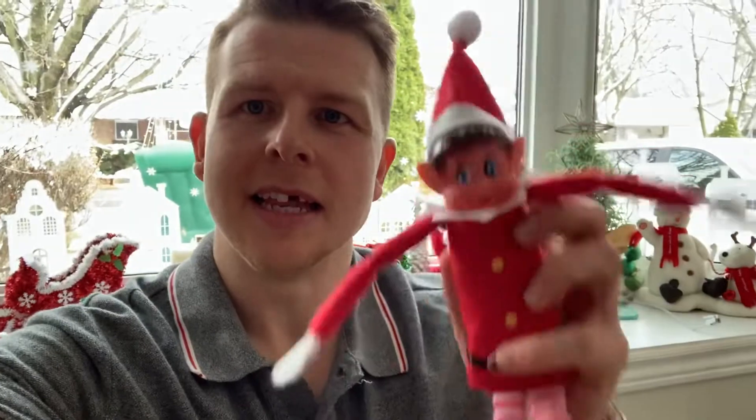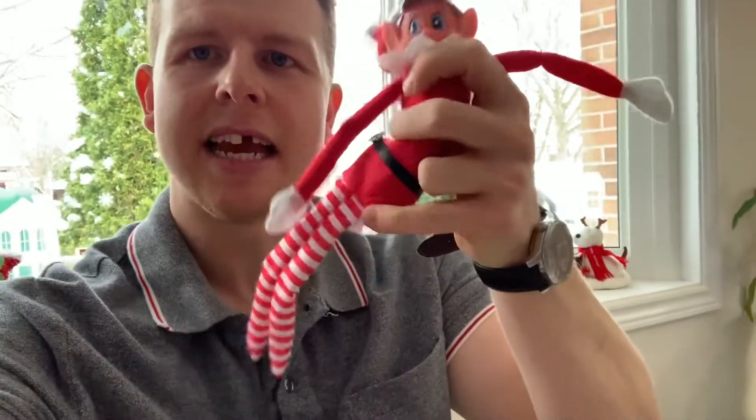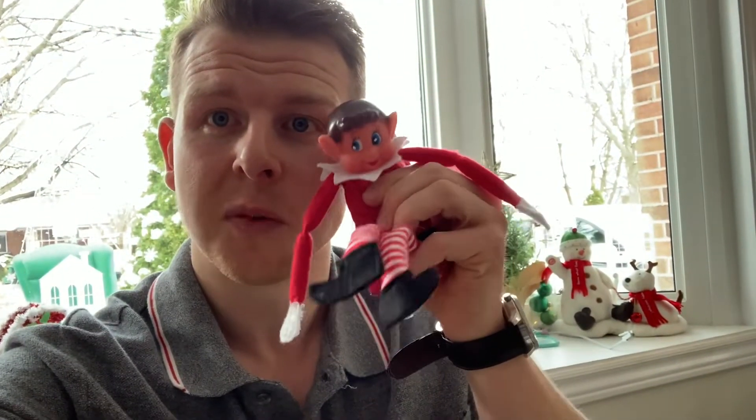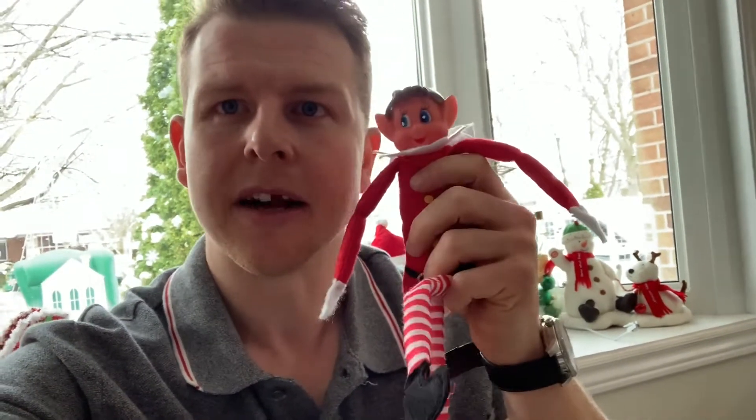I also picked up the elf they had at the dollar store, which by the face looks very similar to the official Elf on the Shelf. But the big difference is the body — it's just not quite as heavy, so it doesn't sit and stay as well, and the hat falls off. It's close — if you don't want to buy the full one, you can get away with this one because it does look pretty good, but it might fall over a bit more.